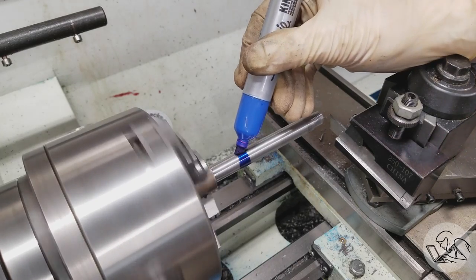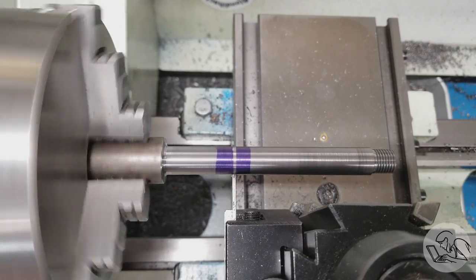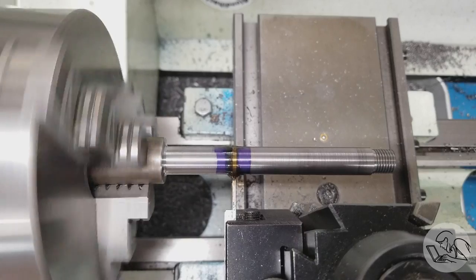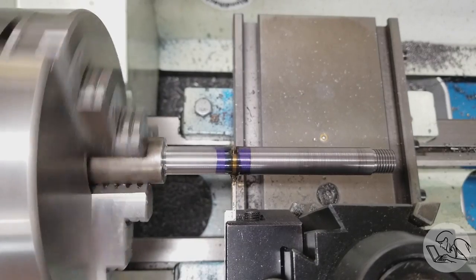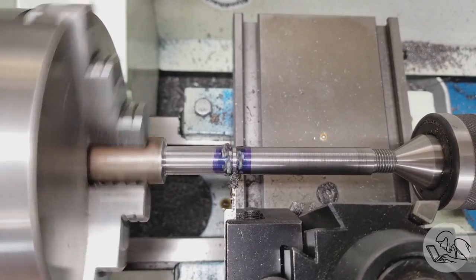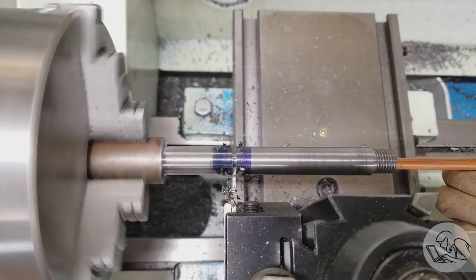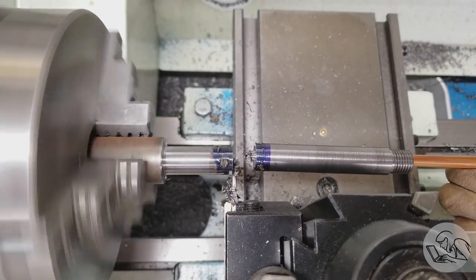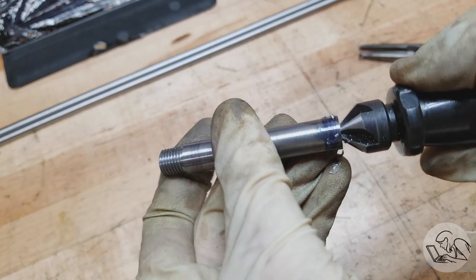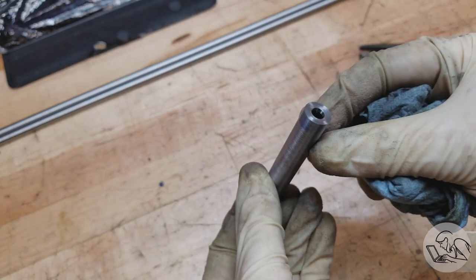Next we're going to mark where to part this guy off. I started the parting operation but we're working pretty far from the chuck and it's a hollow tube so it's not very structurally sound — just getting some chatter. Instead I brought in the tailstock; you don't normally want to part with the tailstock in place, but what I'm doing is going in most of the way, then once I'm almost done I pull the tailstock out for safety. A little deburr on that — I got a pretty good finish with the parting blade, so I'm not going to bother facing the end, but you certainly could.